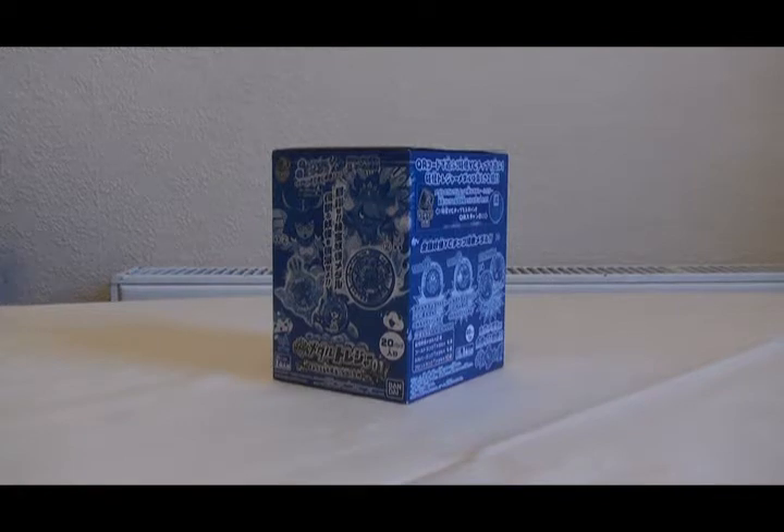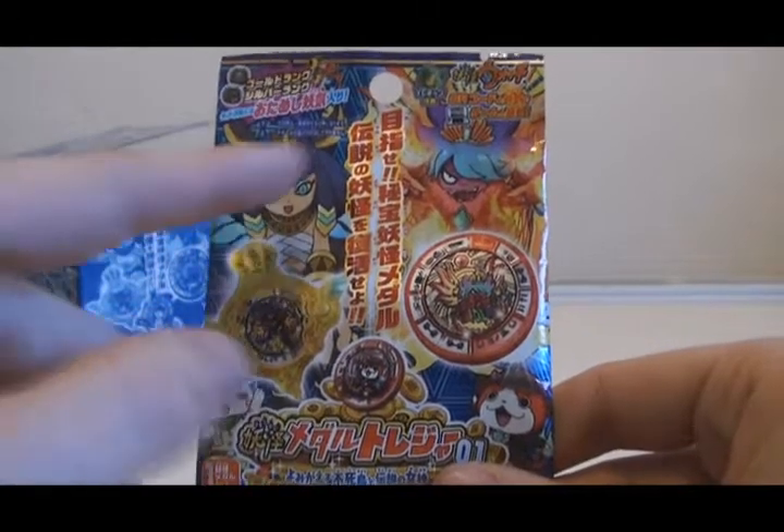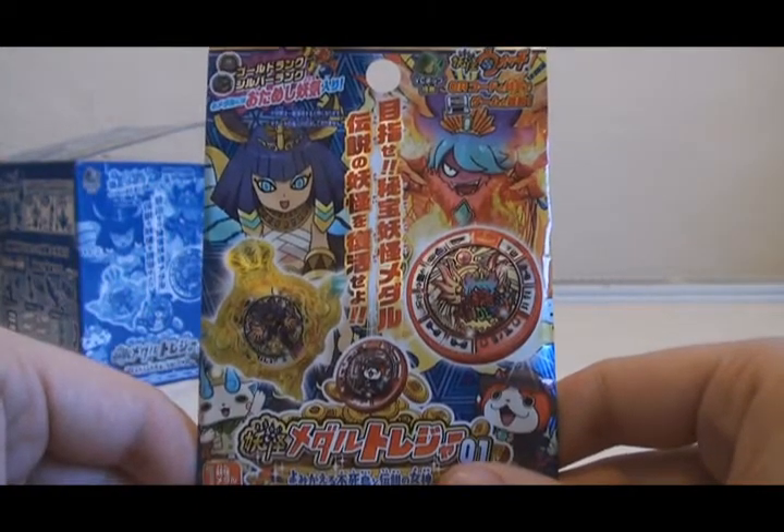I got mine from Hobby Link Japan a while ago for around 3,200 yen — I think it was something like that. Here's what the front of the packaging looks like. As you can see, it's showing off the two special Hi-Ho Yo-Kai Medals that are contained within this series.